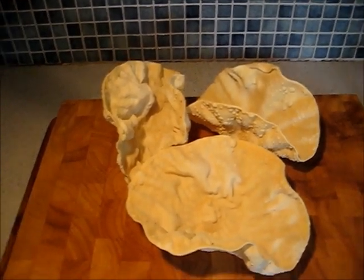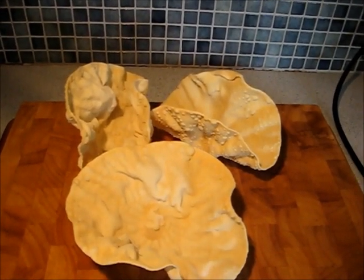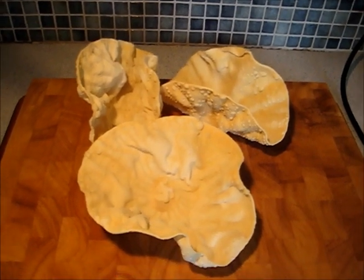So today we're going to make poppadom baskets just like this one. They're ideal containers for jazzing up some leftovers into an exciting starter or a main course.